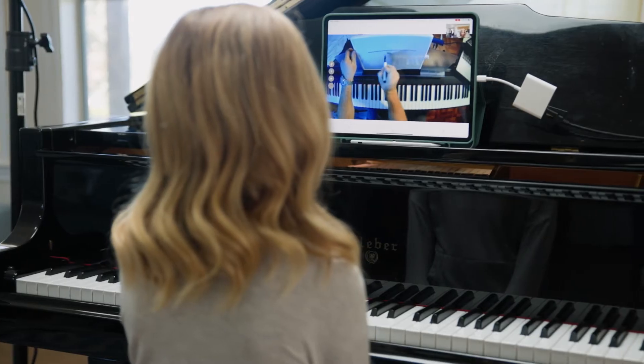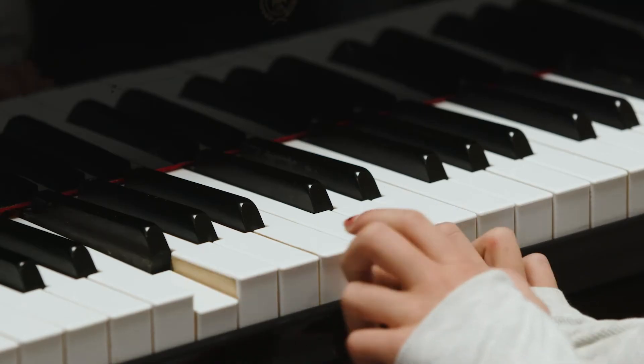Whether it's wrist rotation, a certain technique, or exactly which keys need to go down, I can show that. I can show a whiteboard, I can show exactly which keys need to go down.